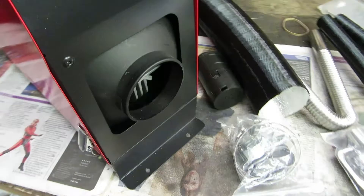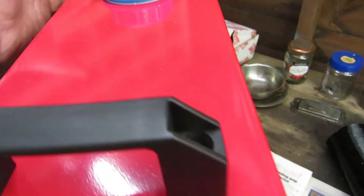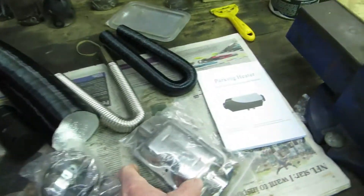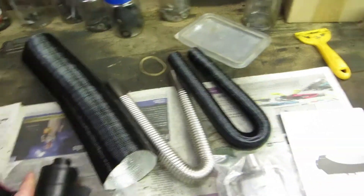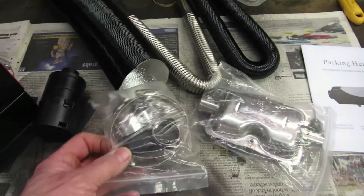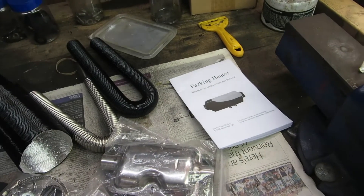Let's unbox it. The contents of the box include the unit itself, which is about six inches wide, 16 inches deep, and 16 inches high — about 400 by 400 by 150mm. There's an exhaust pipe, an air intake pipe, an air intake filter, an exhaust silencer or muffler, a bag of clips, and some instructions which will probably be less than comprehensive.